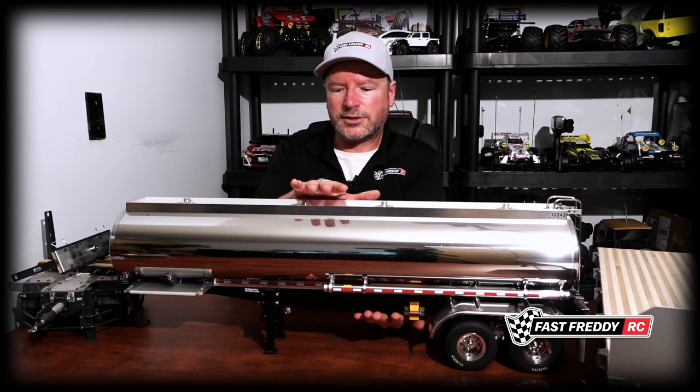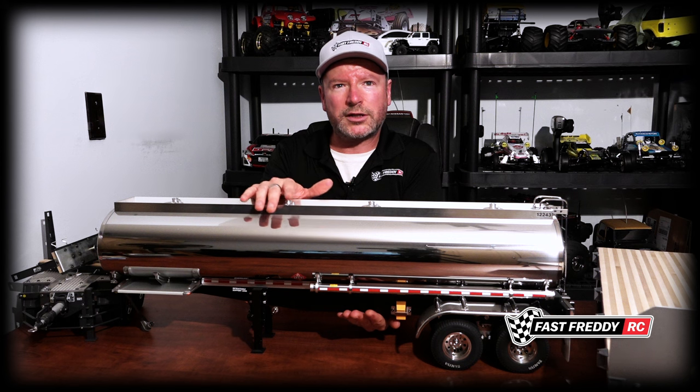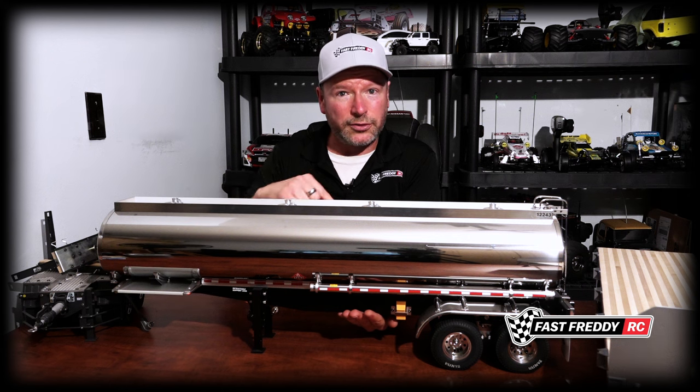Thomas even took the European version of the box trailer from Tamiya and converted it into a longer version of what you'd see as a standard box trailer on North American highways — completely redoing the back end with different doors and a different bumper, because even our model bumpers aren't really North American. We need what's called a Mansfield bar at the bottom, which a lot of these don't have. It's just so cool what he does.